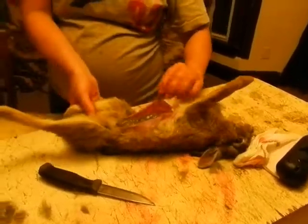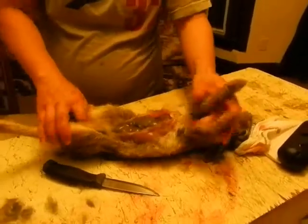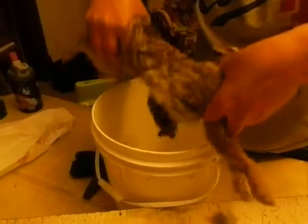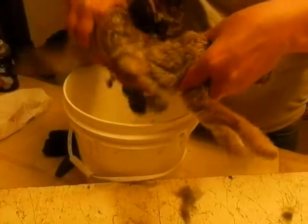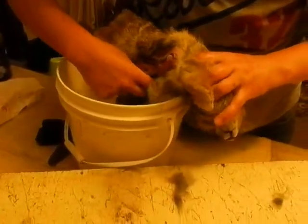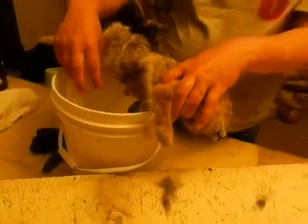Ready? Still more in there? You got it. Turn off the camera. Look at the camera. All right.